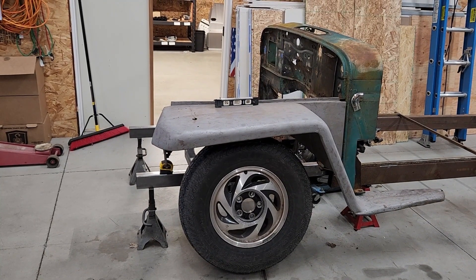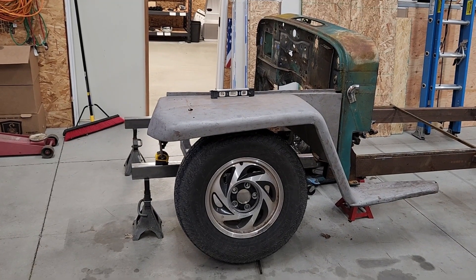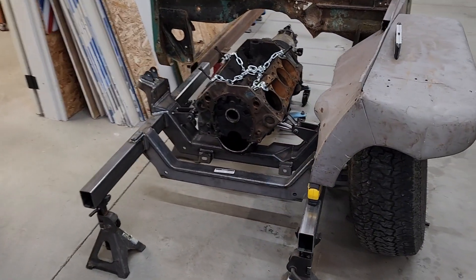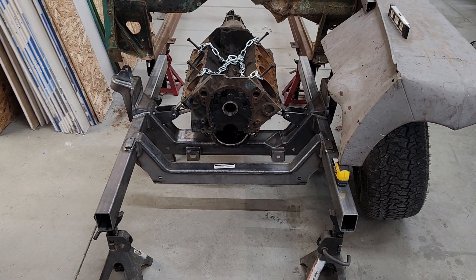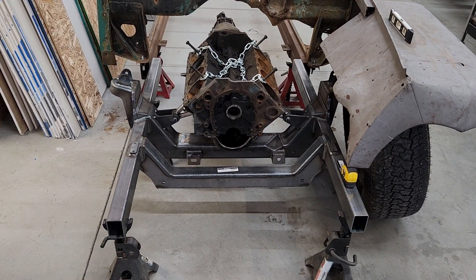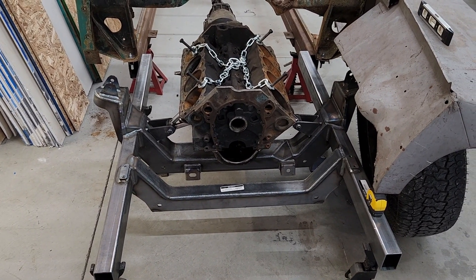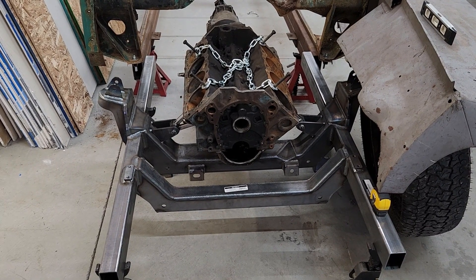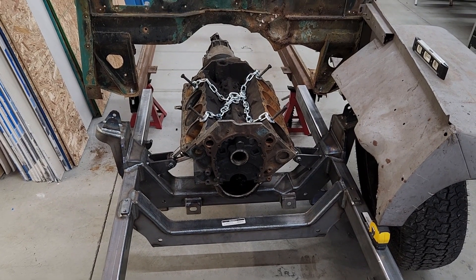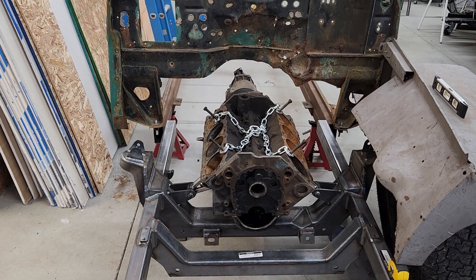I've ordered the Mustang 2 manual steering rack and pinion — that should be in one day this week. As soon as that comes in, we'll get the rack and pinion and the rest of the suspension attached to the universal front suspension, and that'll help us figure out exactly how far in or out it needs to go on the frame and where the tires will actually sit. I'm thinking we're probably pretty close. See you next week.